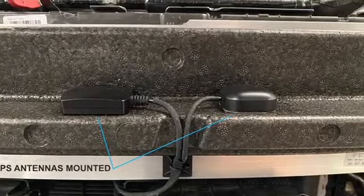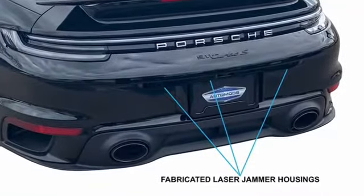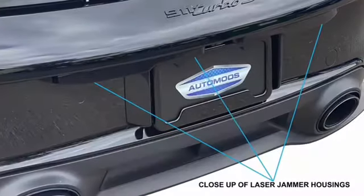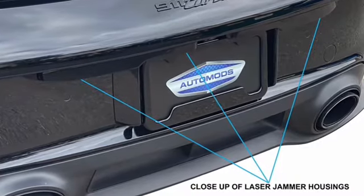The GPS antennas were also mounted behind the front bumper. Three laser jammers were mounted to the rear bumper to prevent a laser gun from obtaining your speed from behind.